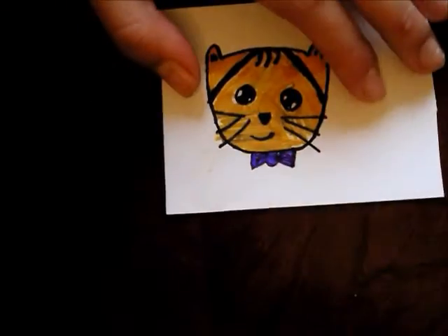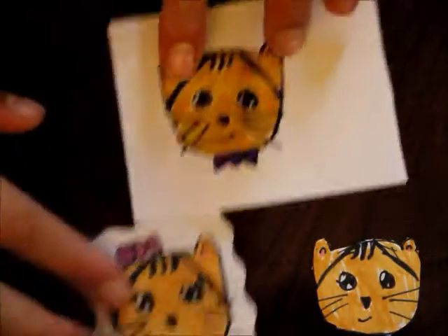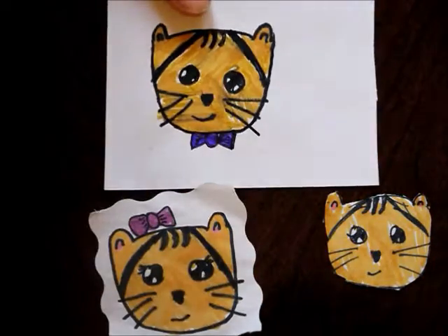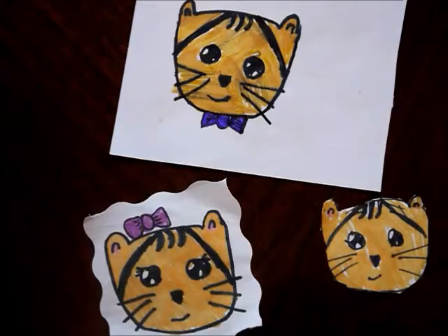And there you have it — a super adorable cat that is just so simple to draw. You can make your little cat look however you like. I just love these cats, they're just so cute!